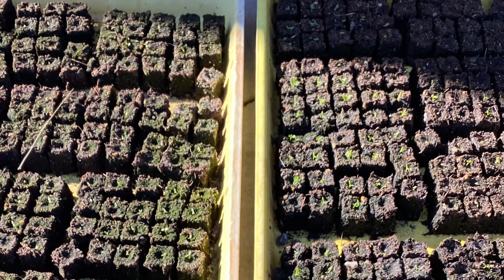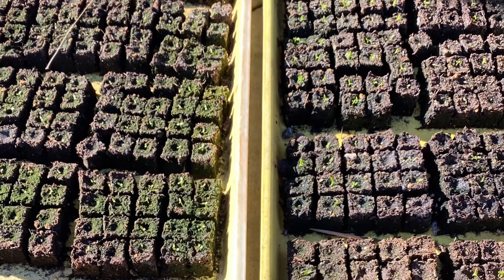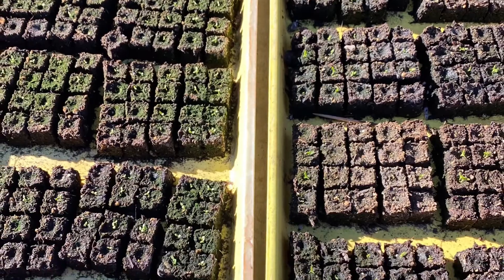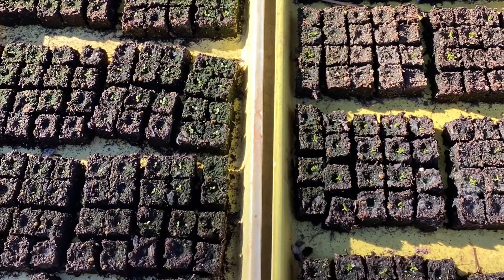The tray on the right was treated with the cinnamon water spray about once a day. The tray on the left was our control tray. Both trays were started with the same soil at the same time and were subject to the same elements. A question I've been getting is: does this harm the seedlings? No — and actually the Lysanthus that we've been spraying it on have been growing at a much faster rate, which is very interesting.